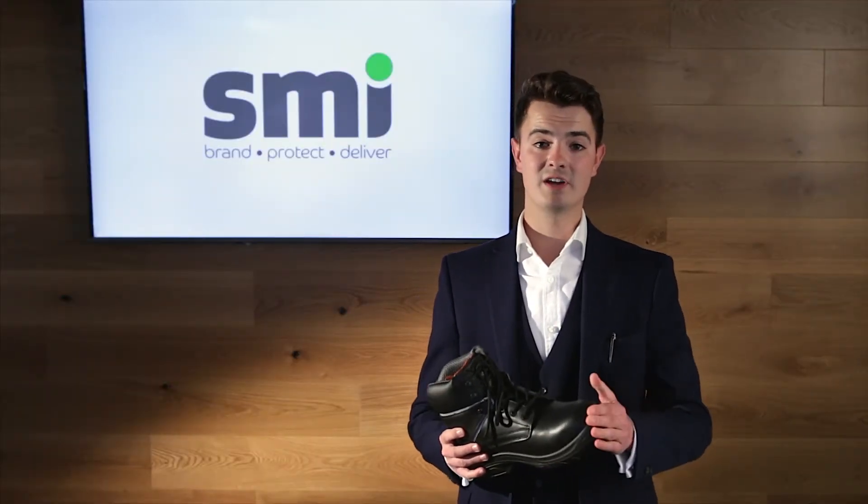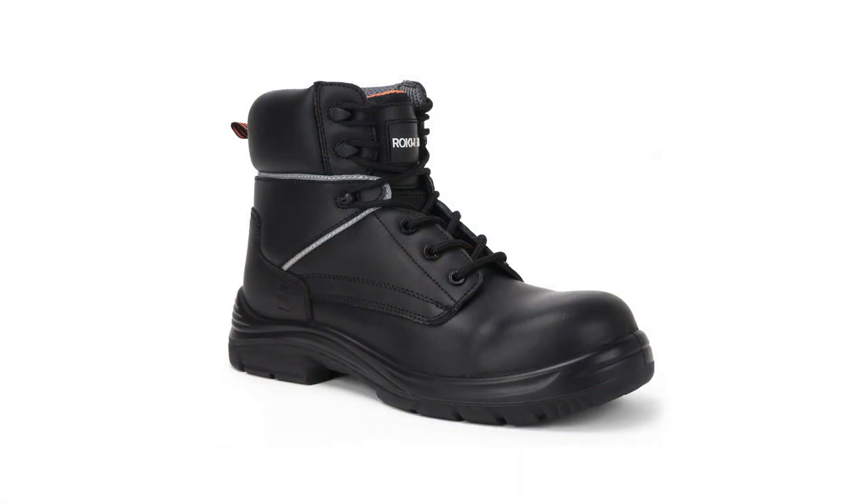Our customers rate this as safe, comfortable and affordable. This is the Rockwear granite boot.